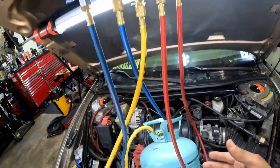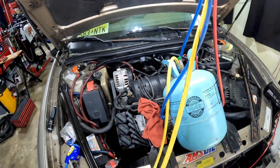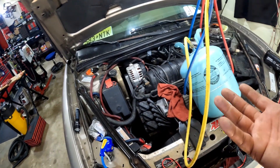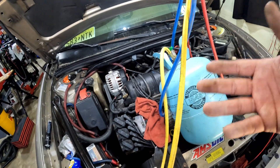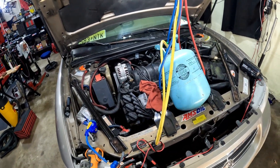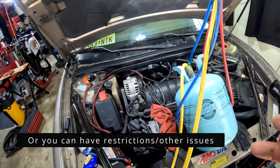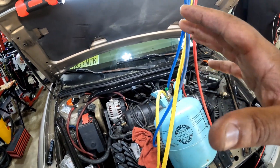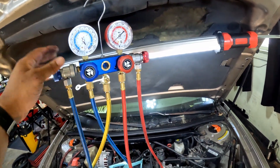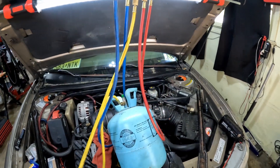Static pressure is basically when your system is sitting at the same pressure and temperature as ambient. So if the ambient temperature is 76, you want to see around 76 on your gauges on both sides. If it's lower, your system may be low on refrigerant; if it's higher, your system is overcharged. You can figure out a lot from the moment you hook up your gauges before you even start working — that's why having gauges is so valuable on both the low and high side.